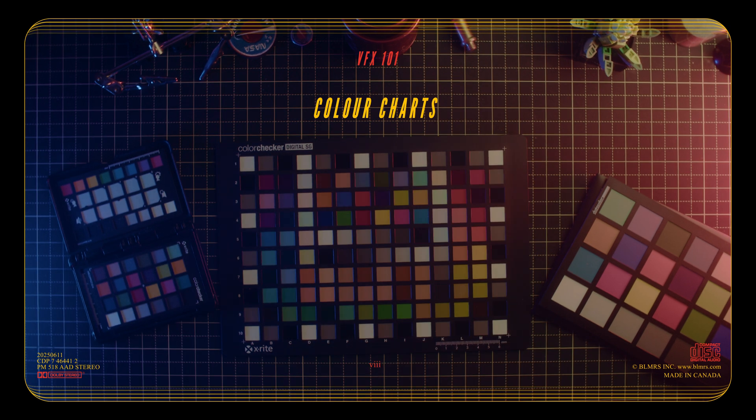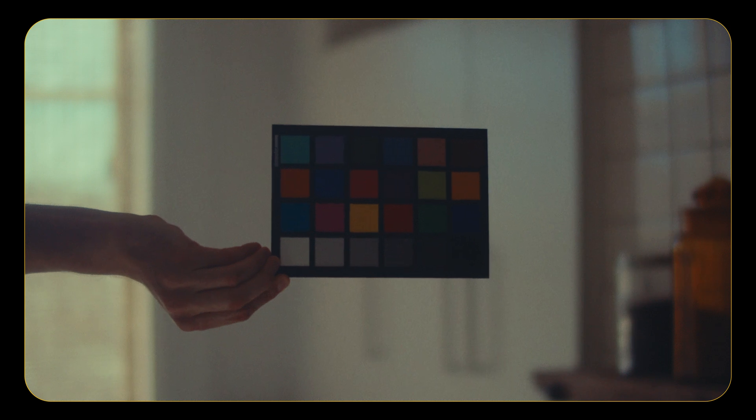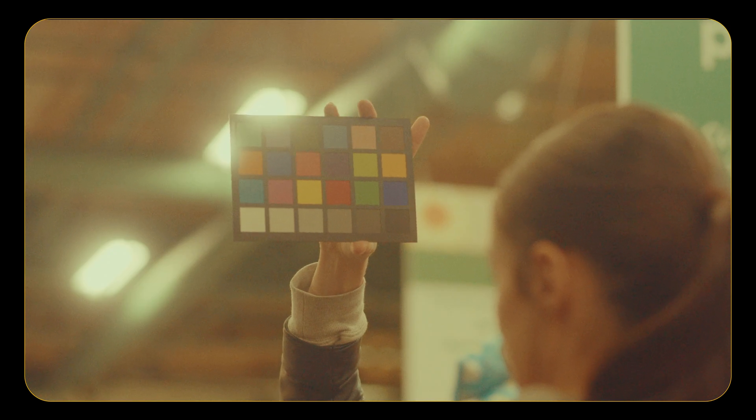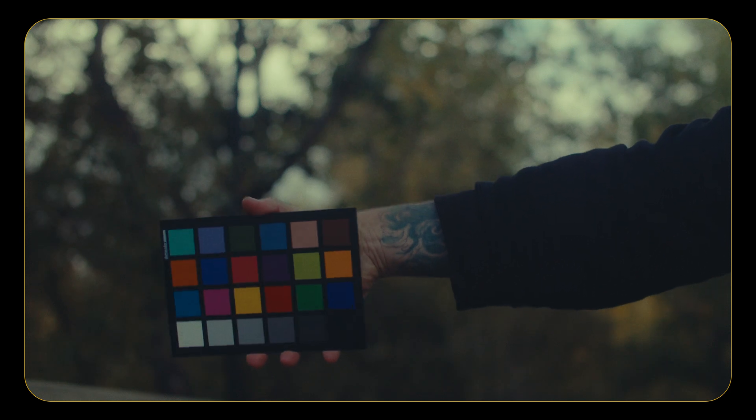Maybe a bit of a controversial take, but I don't think color charts are as important as some may say. You're probably grabbing them for your color process anyway, especially if you're shooting multiple cameras. But in my experience, color charts aren't as essential to good VFX as some might think. While they're nice to have, they can complicate the process quite quickly, and unless you have an incredibly strong team, I'd probably avoid them just to save yourself some further headaches down the road.